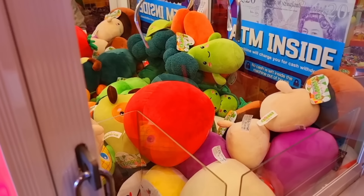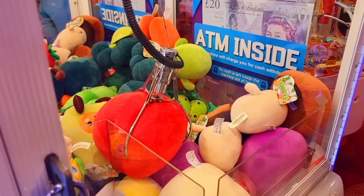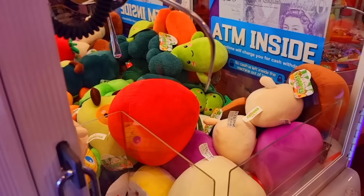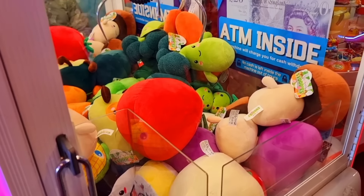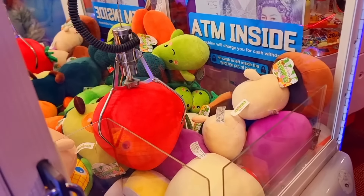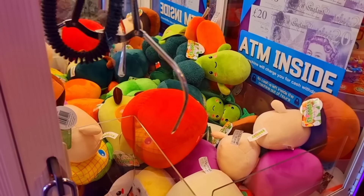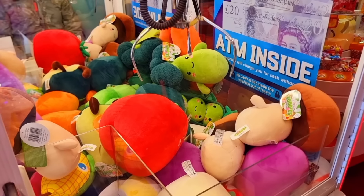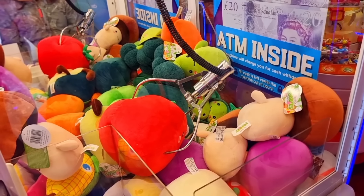Right, going back for the tomato. Come on, baby! Go on! Oh! Here we go. Oh, just grabbing the outside, didn't he? Oh, that's an angle and a half, that is. Trying to pull him out.